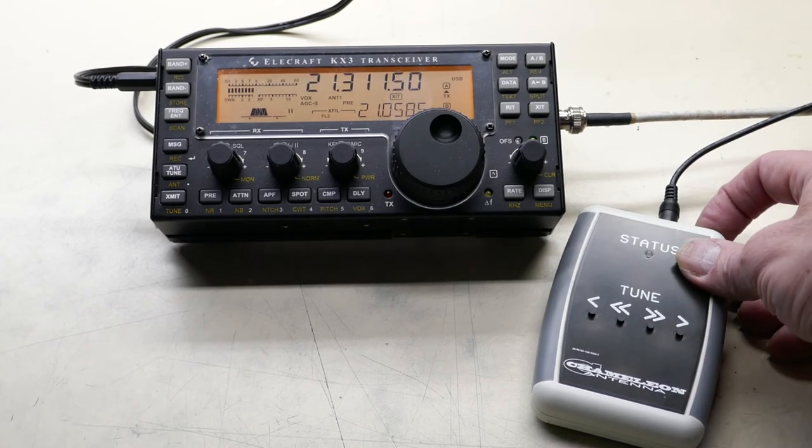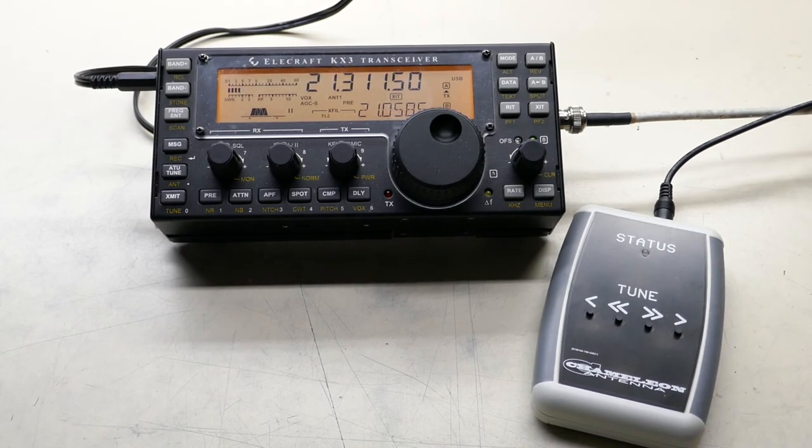Then you turn off the tuner and you're ready to operate. That's how you use it.